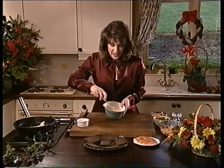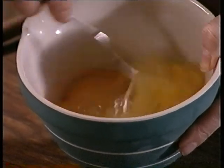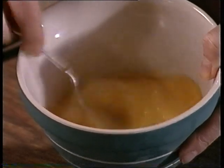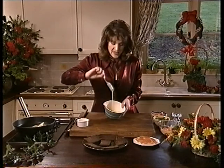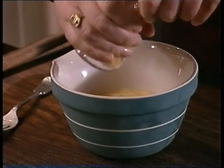Then you want to take four eggs in a basin and whisk those up and get them really well mixed together. Keep going till they're absolutely blended and then you want to season it. We're not going to add any salt because frankly salmon is very salty anyway — we're just going to add a little bit of black pepper.